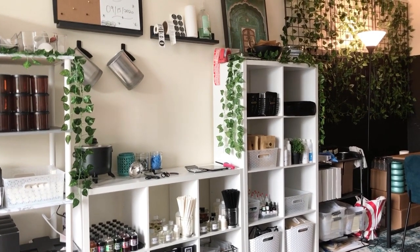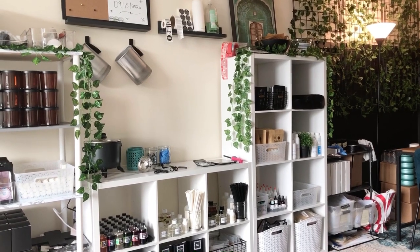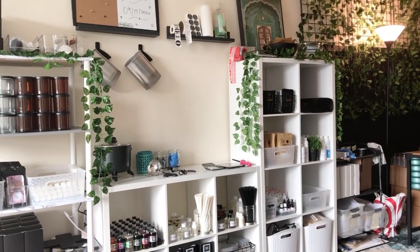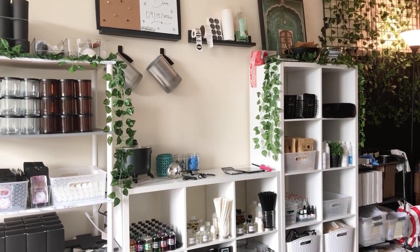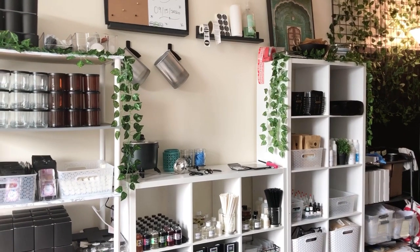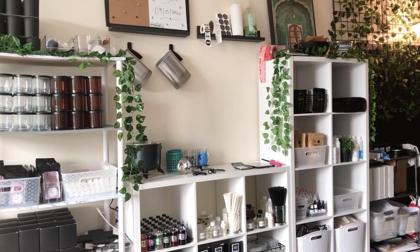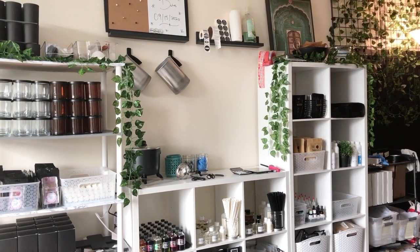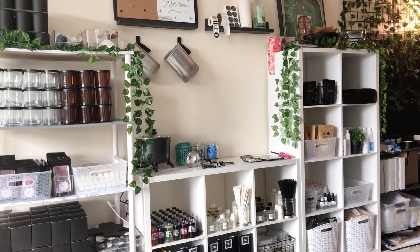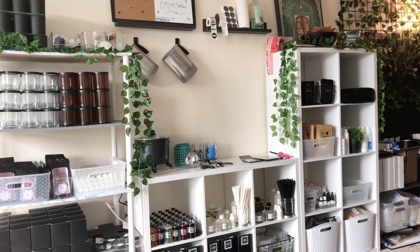Hello everyone, this is Sharina with Creativity on a Dime. As you guys can tell, I have not been on YouTube for a while, and that is because I decided to create my own candle company. The purpose of this video is just to help inspire everyone who decided to create their own home business. All of the items I'm going to showcase today I've either already had at home or purchased for a small amount, so hopefully this video helps inspire you all to get organized and make the best of the company that you have at your home.